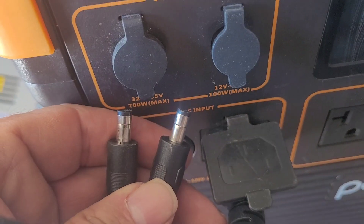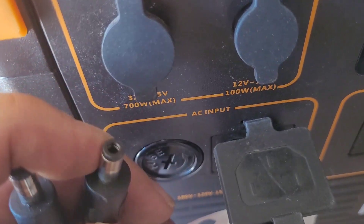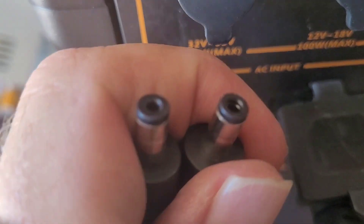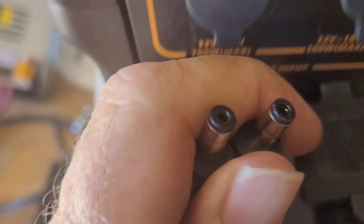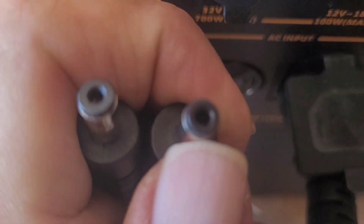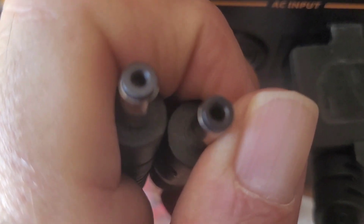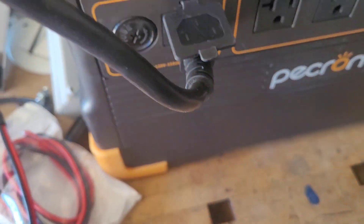Just a quick video to talk about the two different sizes of DC barrel plugs — 55-21 and 55-25. It's 5.5 millimeters diameter on the outside, and the inside hole is 2.1mm on this one, which is the more standard size, and 2.5mm on this one. You can see the difference in size — this one's bigger.